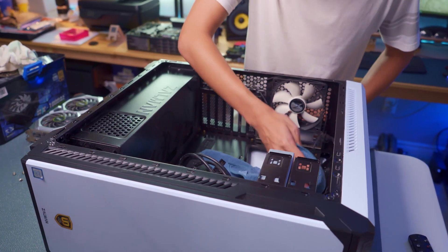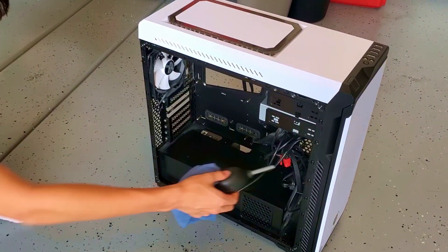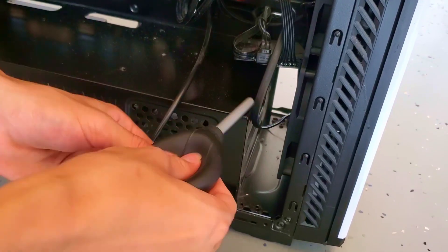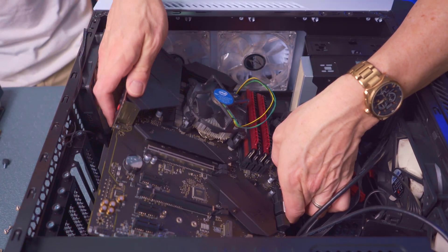Before we install the motherboard into the PC, we need to clean the PC case thoroughly. We'll go out to the garage and blow out all the dust. A clean computer runs better and runs less hot.